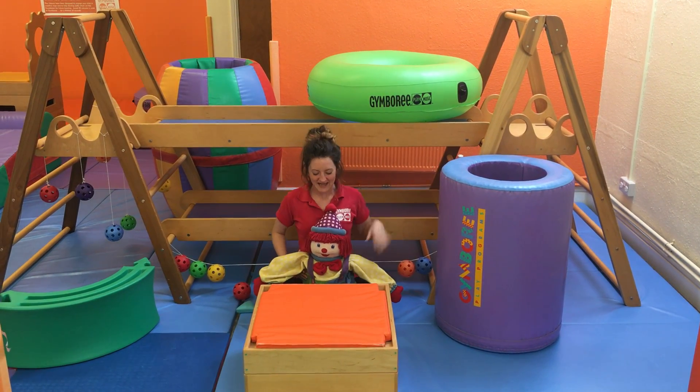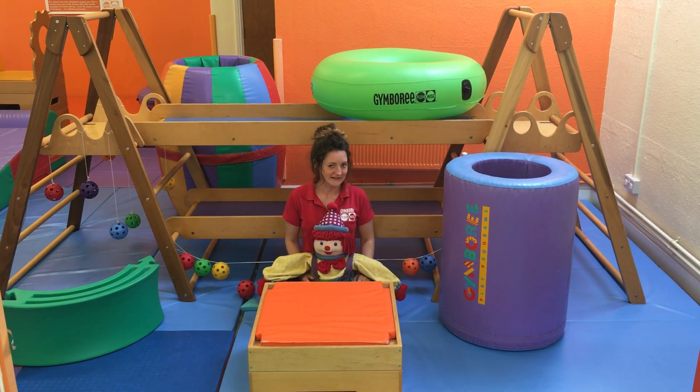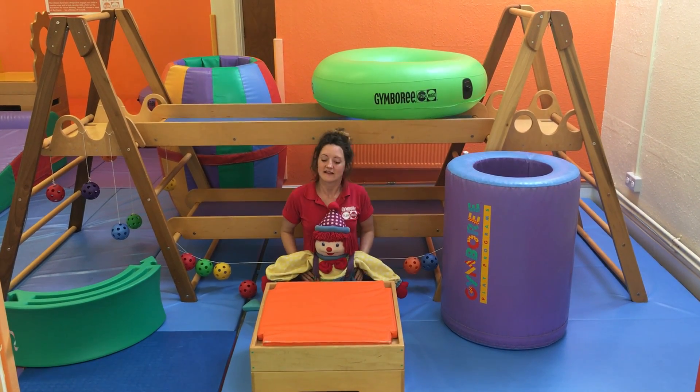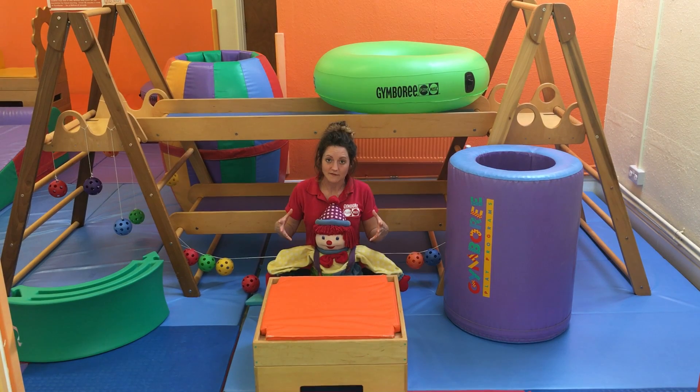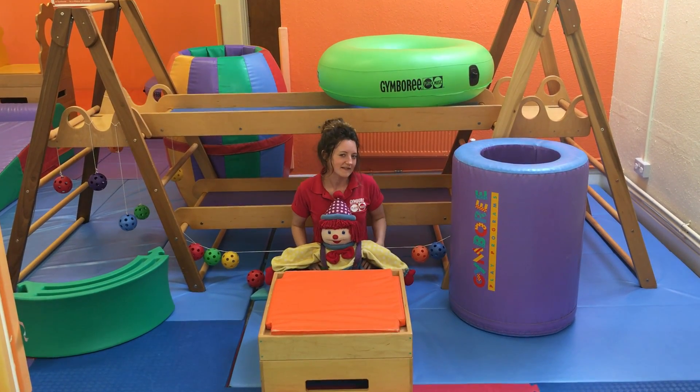Hi guys, it's Holly and Jimbo here. Today we're going to teach you a little bit about pulling to standing. Pulling to standing is when your child is able to lift themselves up independently, and they start doing this at around six to ten months.